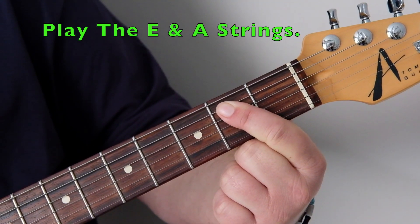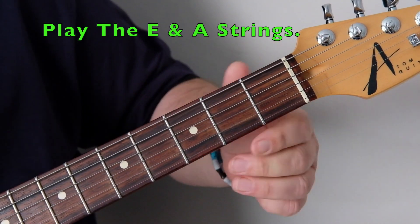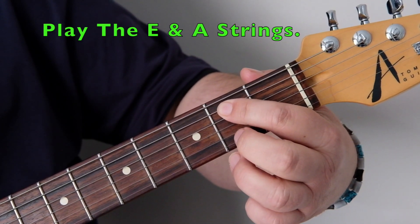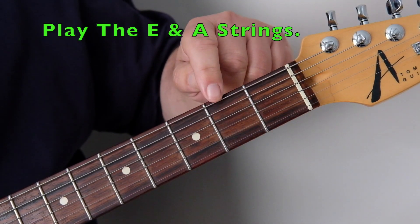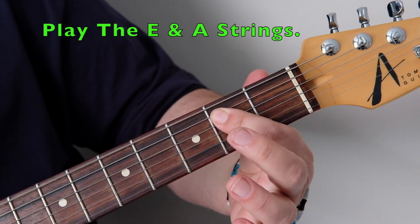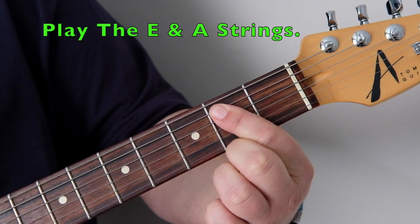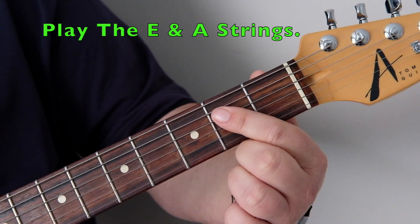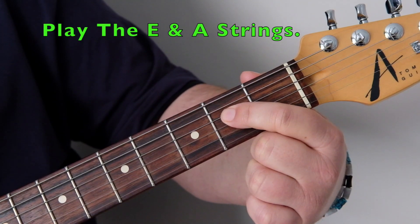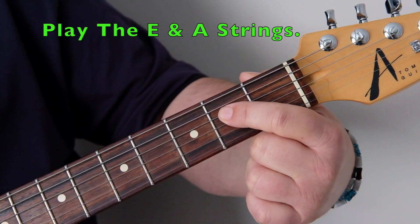That's an E5 power chord in the open position. We're going to be using the open E string and then fretting the second fret on the A string, which is the B note — those are the only two strings we play on this chord. With one down stroke and some distortion on the amp, we're in our element. It is possible to add a note: the second fret on your D string, which is your E, backing up your root note.